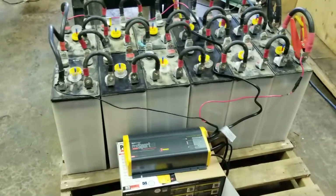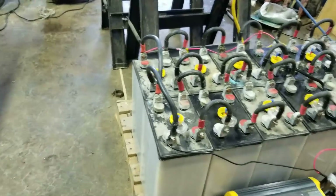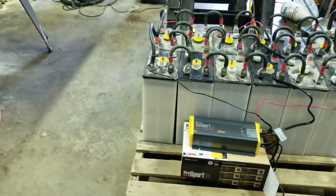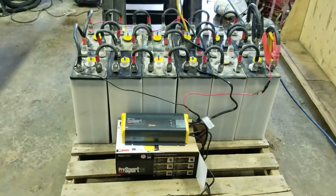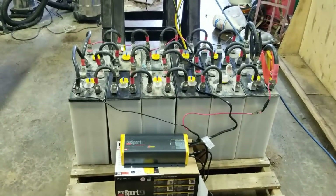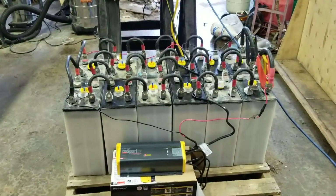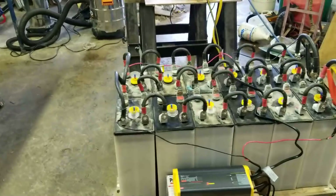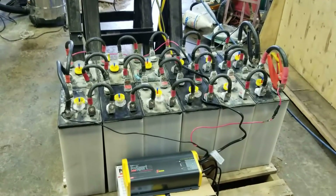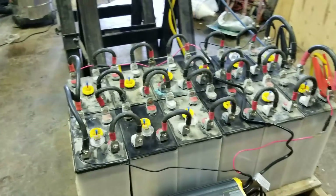The problem was it hadn't been maintained — the water level hadn't been checked and it was way down on water. Basically about half the cells were exposed, half full of liquid. We put a different battery bank in and were just going to scrap these, but I thought as long as I can get them back to a usable capacity and it makes sense to pack 1200 pounds of batteries around, I'd give it a try.